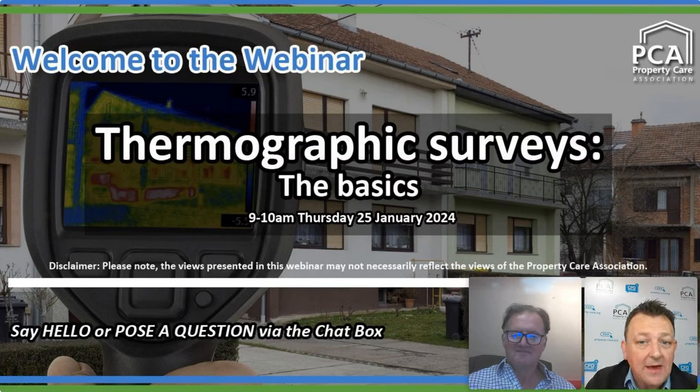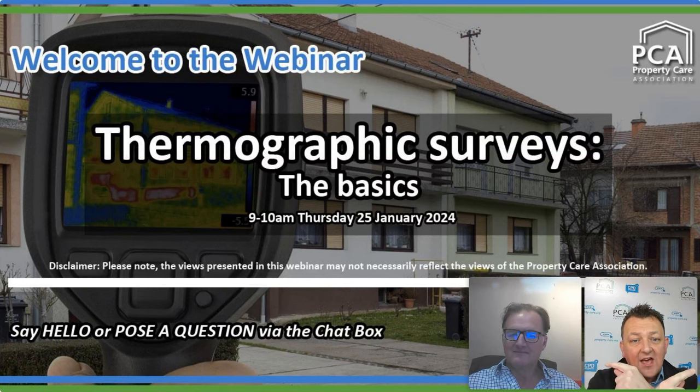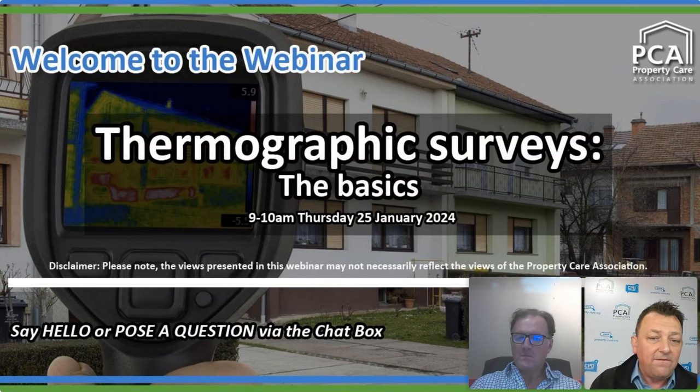We are about to start the main presentation. For those that have just joined us, if you are looking to pose a question over the course of the webinar, the first place I would point you to is the chat facility that will run down the left or right-hand side on desktop, or the comments box at the bottom on mobile. Alternatively, you can email your question to andy@property-care.org, or use the native messaging tools on X, formerly known as Twitter, LinkedIn, or Facebook.